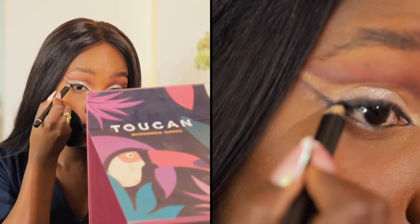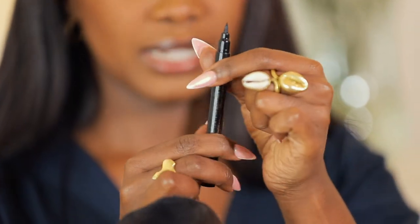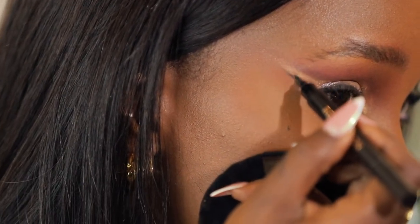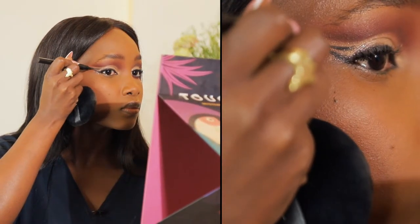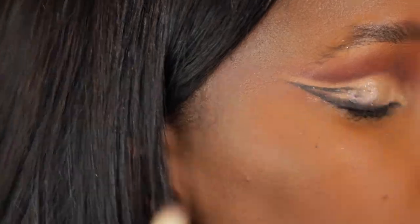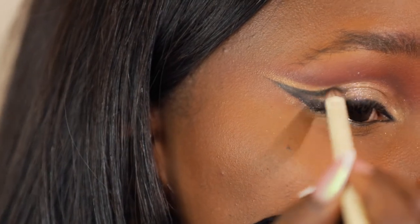For the eyeliner I'm going to be using this Revolution double-sided liner — it has a fat applicator on one side and a thin one on the other. I'm starting with the thin end to demarcate where I want my eyeliner to pass and clean it up. Once I reach the tip I follow it back, then I go over that liner with the same black eyeshadow shade, filling it in to create a fade, and bringing it to the front.